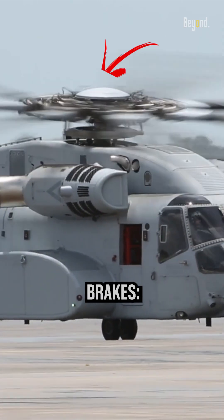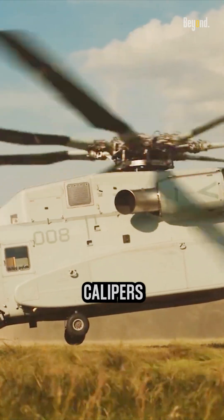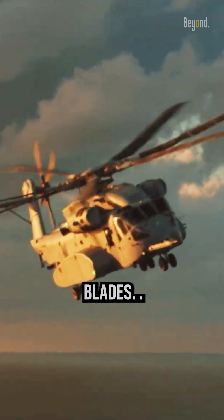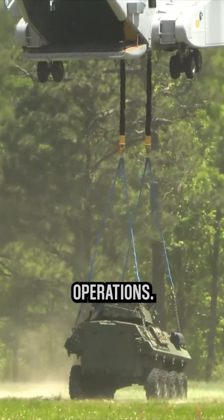There are two types of brakes: the rotor brake and the wheel brake. The rotor brake is a braking system in a helicopter that uses brake calipers and pads to create friction and slow down the rotation of the main rotor blades. It is controlled by a mechanism operated by the pilot or ground crew and is essential for ground safety and maintenance operations.